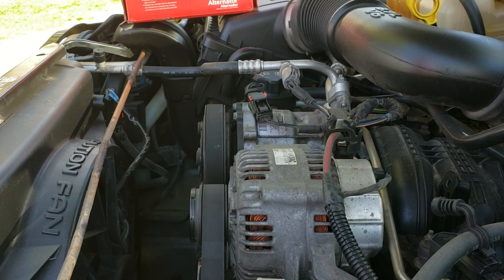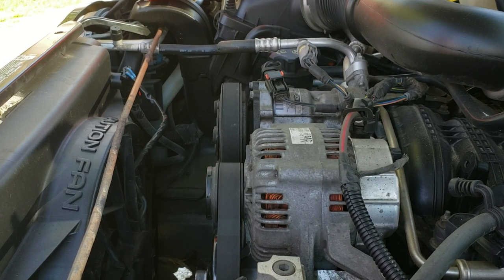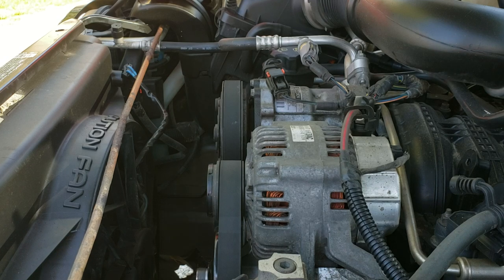What's up guys, we are here today under the hood of a 2005 Jeep Liberty. This is pretty much the same as any other Liberty — it's a 3.7 liter V6. This particular vehicle has a belt noise, or I should say pulley noise, coming from the alternator, and we're going to go ahead and replace the alternator today. The car was dropped off last night, so I'm going to start it up and see if we can confirm that noise, then try to change it in under 10 minutes.